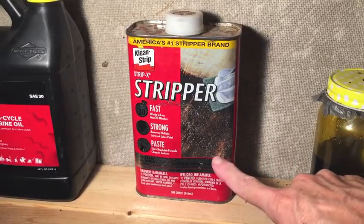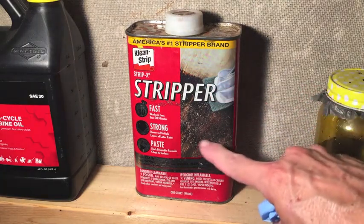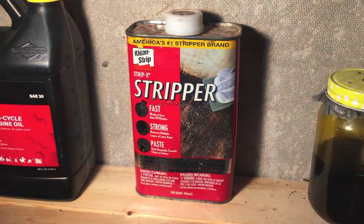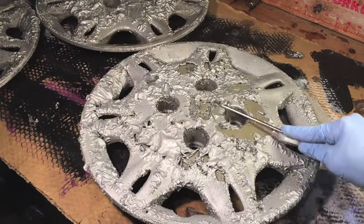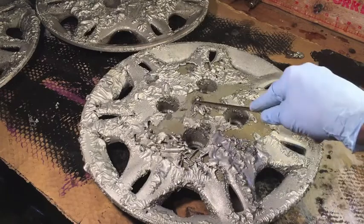I am going to strip all the paint off those wheel covers, so I'm going to use Clean Strip stripper, which is pretty harsh stuff. If you try this, make sure you wear protection for your hands and also work in a ventilated area. It says it works in less than 30 minutes, but I'm going to leave it on longer than that. It's about two hours later and you can see that the stripper worked, so now the fun begins.